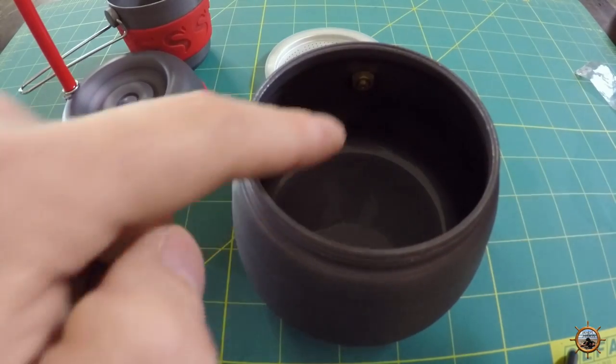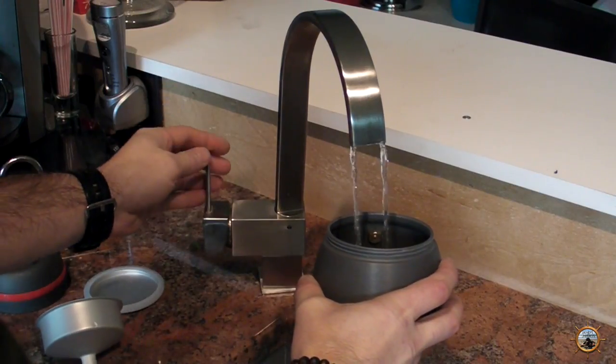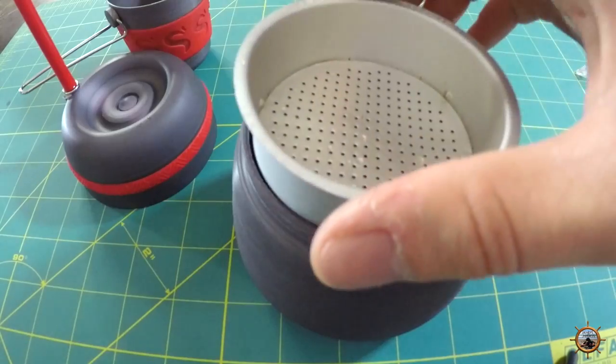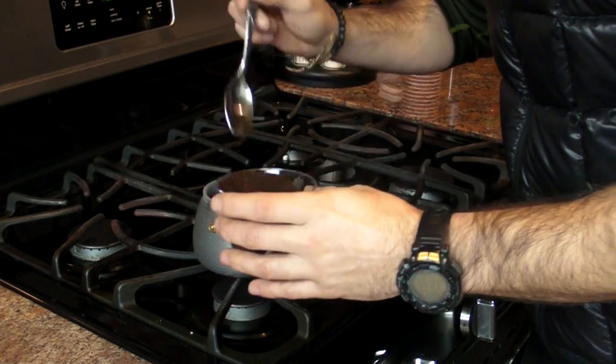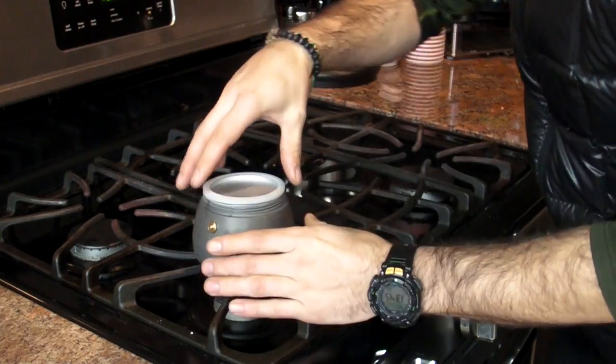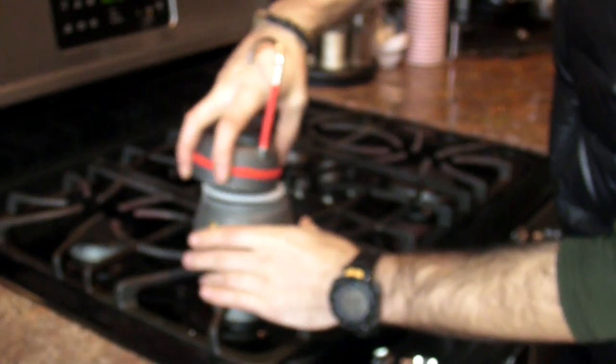It also has a little pressure relief. First you want to fill it with water below the pressure relief, then put the filter basket in and fill it up with coffee, and put the top on and thread it together.